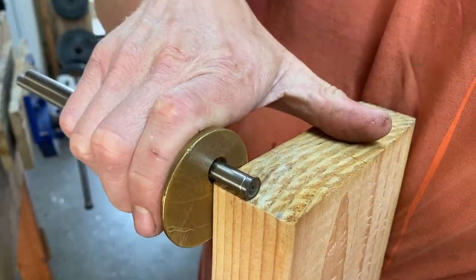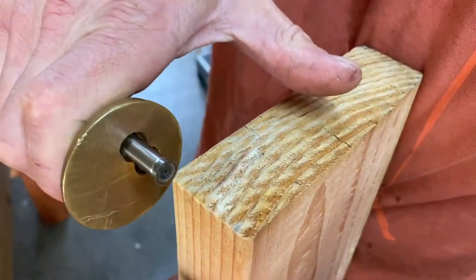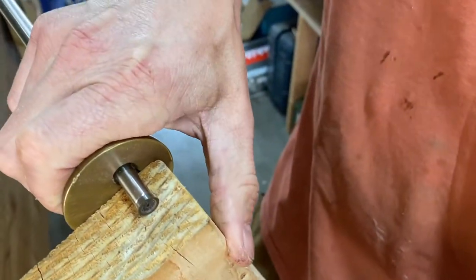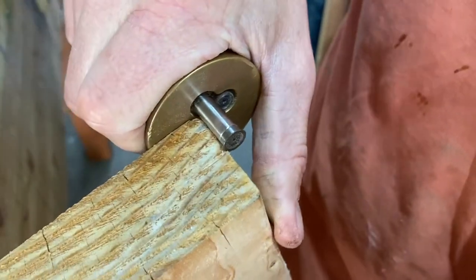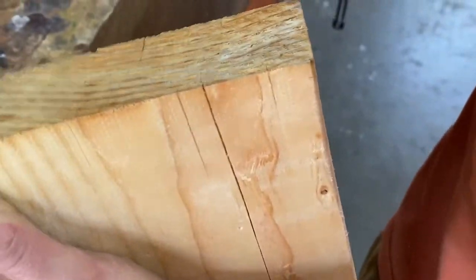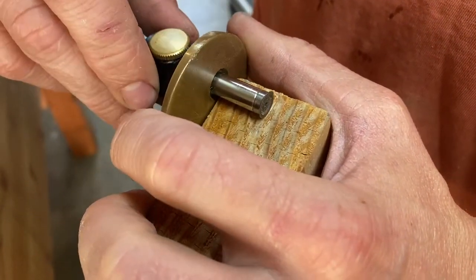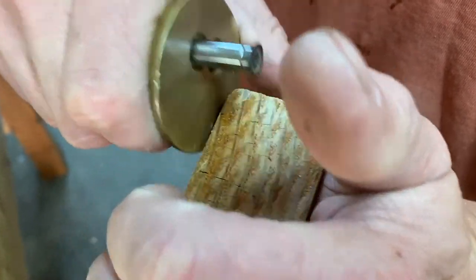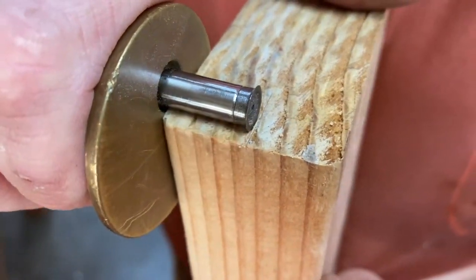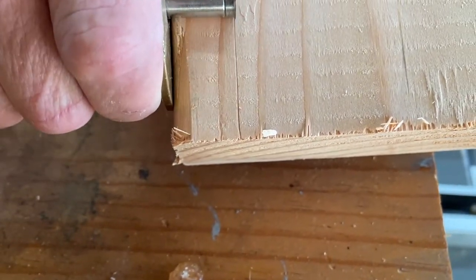The fastest way to find the center — if you want to drill straight into the center of a piece — is to take a marking gauge and eyeball it. If you're unsure, mark it once from this side, then flip your marking gauge and mark it once from the other side. You can see that if you go about half a millimeter longer, that's going to be dead center. Then just run that center mark along the whole length of the piece.